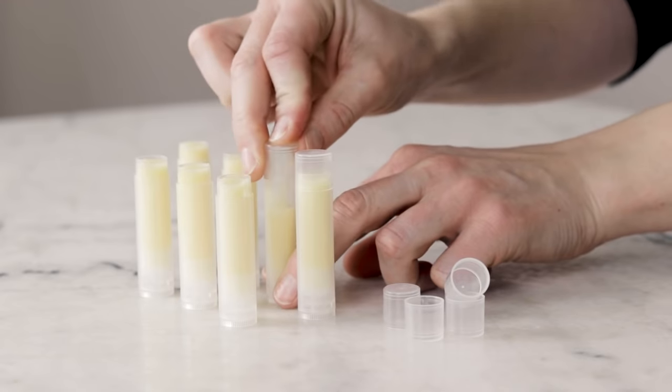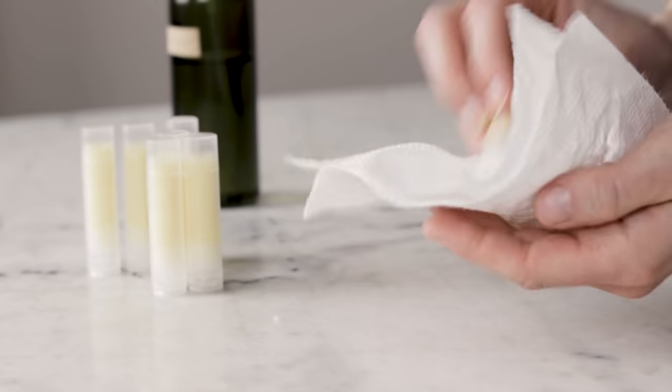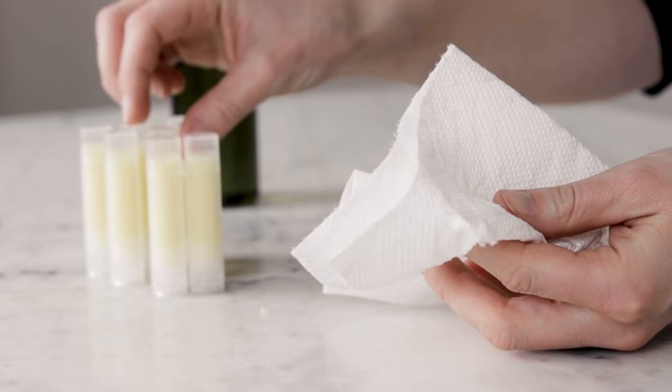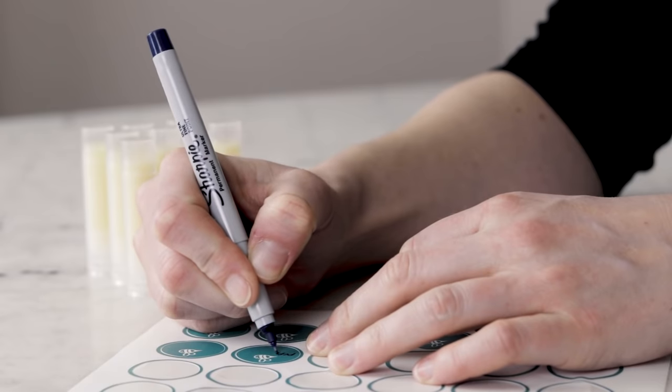Once the lip balms have fully cooled to room temperature, cap them and then wipe them down with a bit of paper towel that has some rubbing alcohol on it. This will help remove any excess oil that has got on the outsides of the tube so that your labels will stick — then label them and you are done.